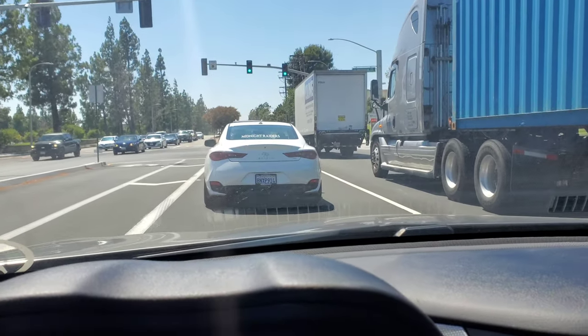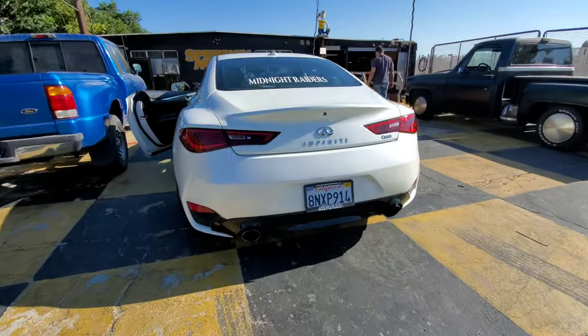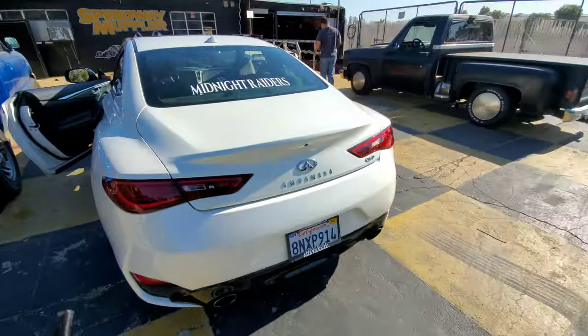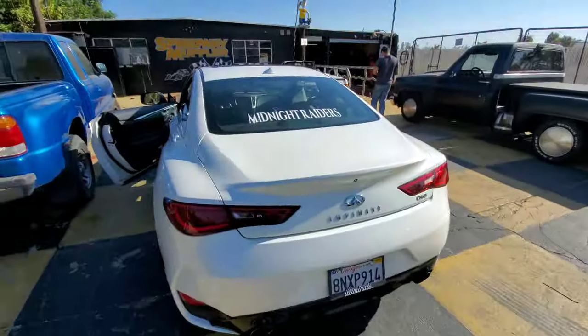On my way to get a muffler delete on the Q60 finally. Sean's here, he came to the shop, he's getting some work done also. I'm driving his car so slow. Muffler delete - thanks Sean.